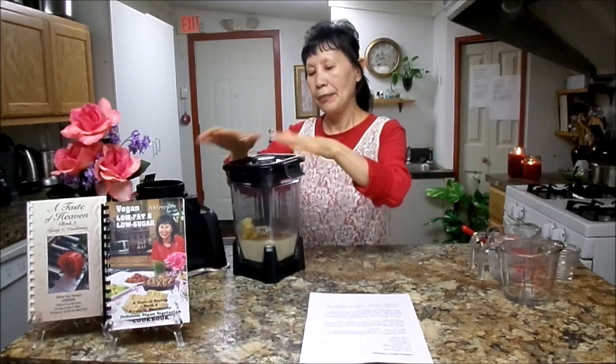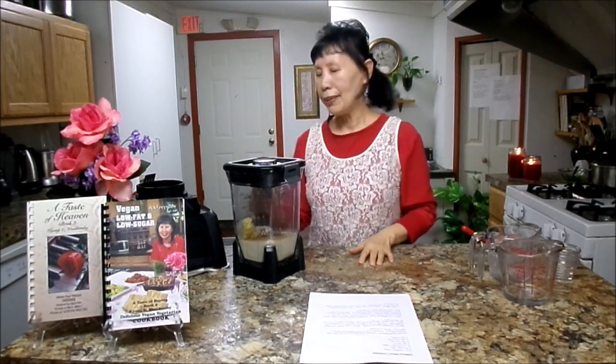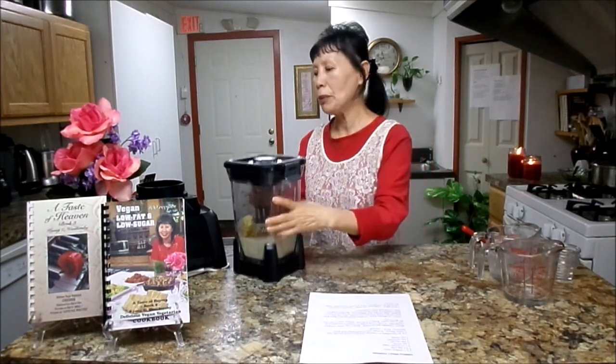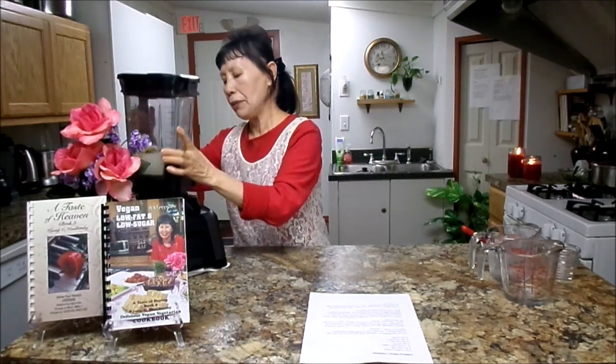And 1 teaspoon vanilla. That's all you need. Then just cover the blender, and I'm gonna blend for about 40 seconds. This is such a simple recipe.